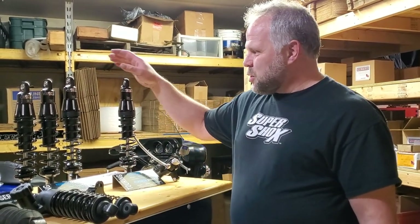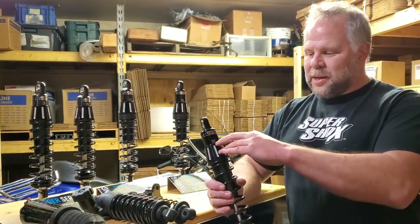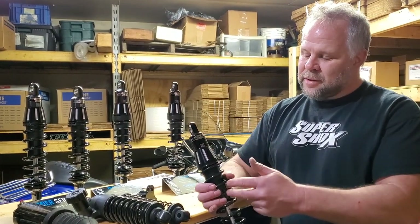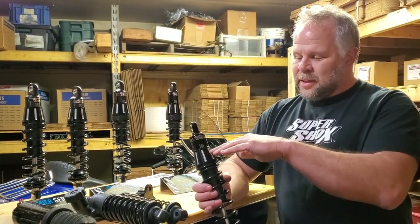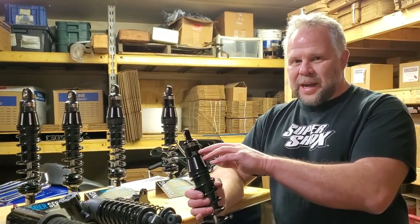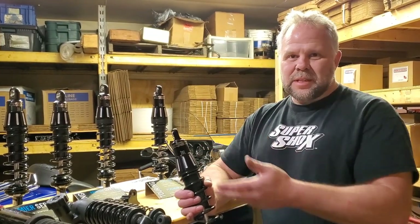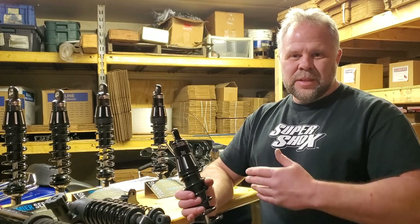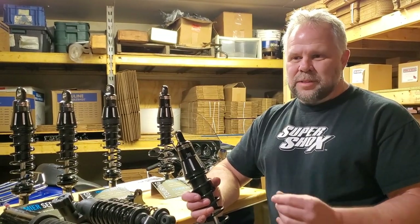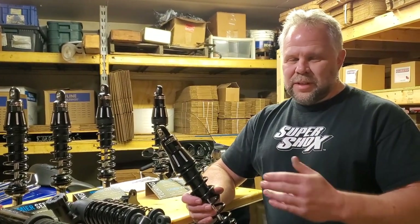With Supershocks, we've built a high-quality monotube separated piston gas shock. The oil is in one half, always in oil. Then there's a separator piston with nitrogen pressure. The nitrogen pressure is dry — it keeps the oil pressurized, so the piston only dampens in oil all the time. There's no fade, no cavitation, no loss of performance. You can run these things as hard as you want, as long as you want, and you get great performance and great feel. It doesn't change.